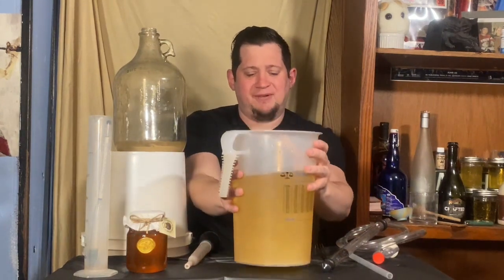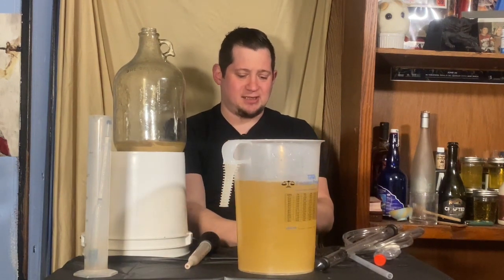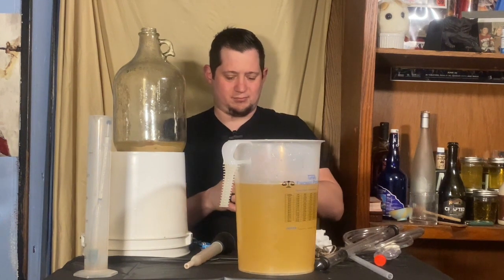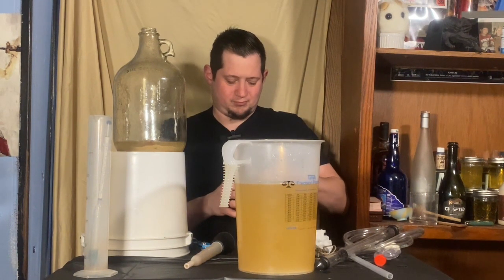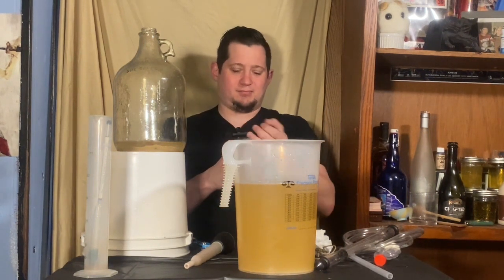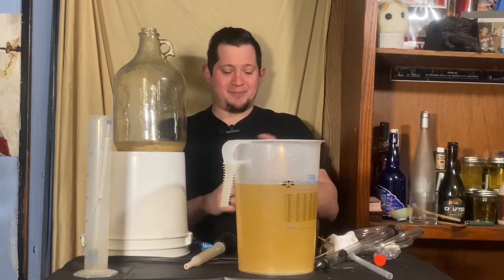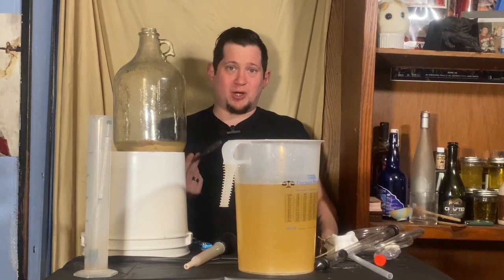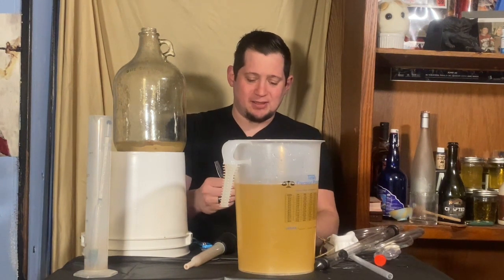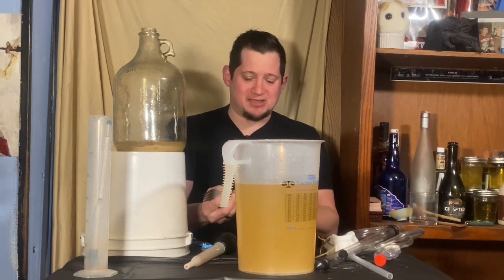Now I'm going to push that to the side and open our honey — which is kind of sad because it was such nice packaging. It smells really good. If you sanitize a fork or a chopstick or something, feel free to steal a little sample to taste. You should taste it. I've actually never had the blackberry one from them before, so I'm curious myself.